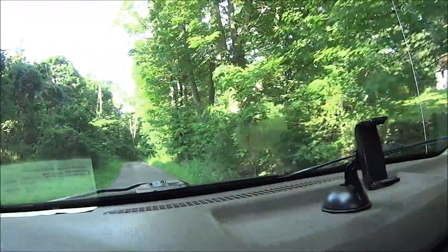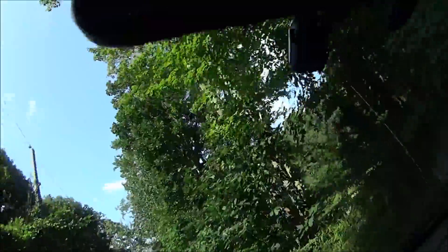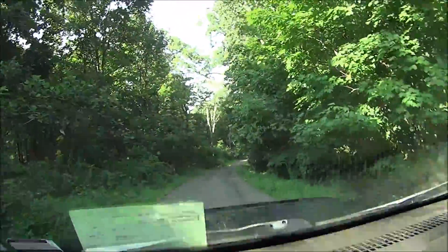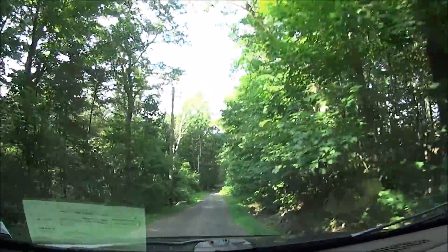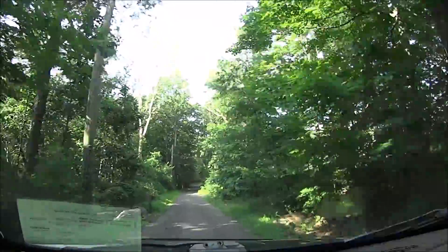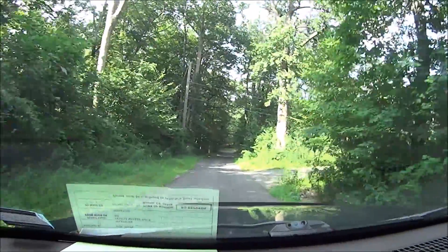No winter maintenance, alright? That means you go there during wintertime, you're done. You're just done. You know the downside to this road, though? There's only one car at a time.